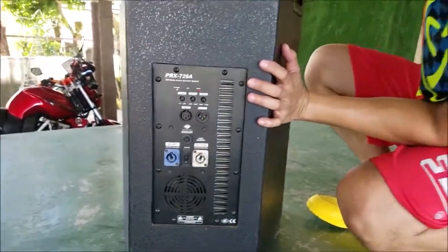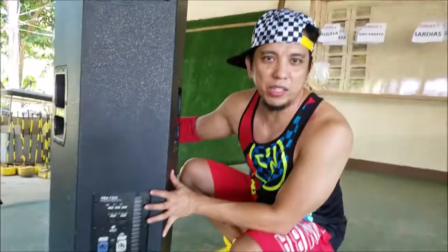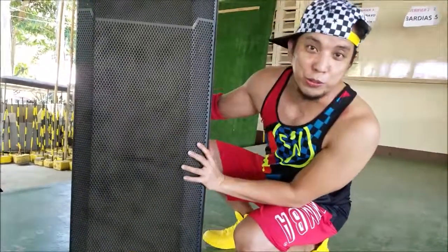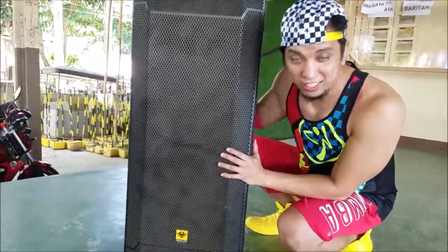That's a 900-watt powered speaker system. It's kind of heavy — it's gonna take two people to carry this around. It's powerful and loud enough to cover a whole basketball court and a wide indoor space.